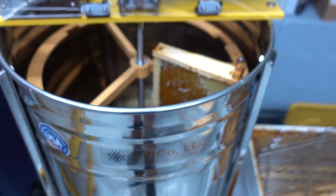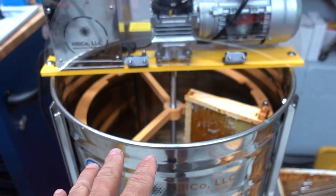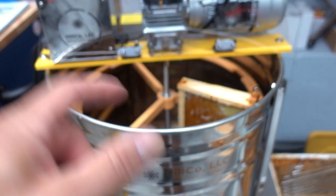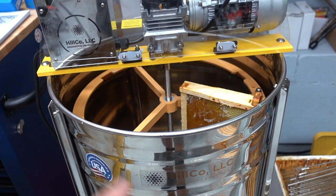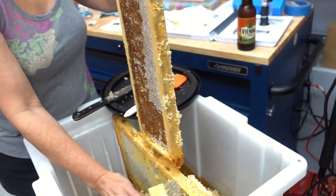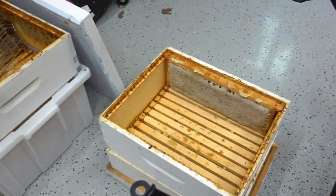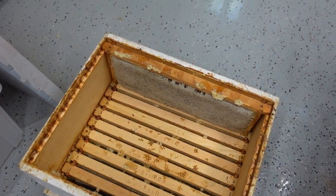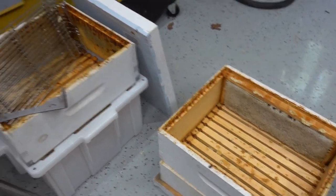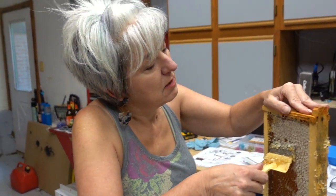One thing to be mindful of: as smooth as this motor runs, if one comb is thicker on one side and really thin on the other, this thing is going to rock back and forth. You'll probably see that because some of these are thinner combs. We've got 13 total frames left to extract. You know what they say — if the extractor's rocking, go fix it. Balance it out.